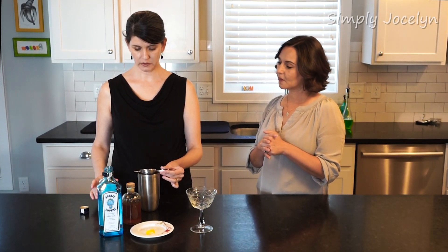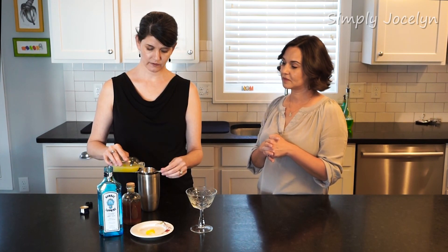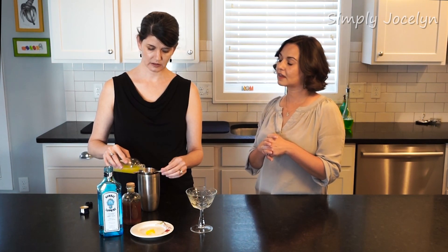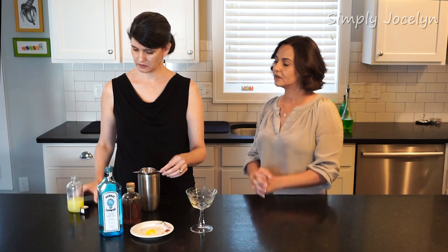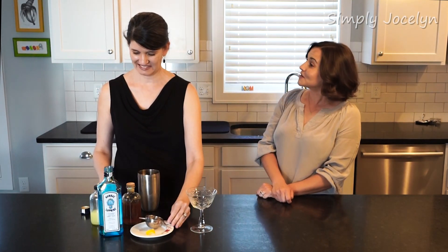There's three quarters of an ounce of honey syrup, and then just a half an ounce of lemon. Honey and lemon are such a nice combination — I like honey and lemon together. They make great salad dressing, too.